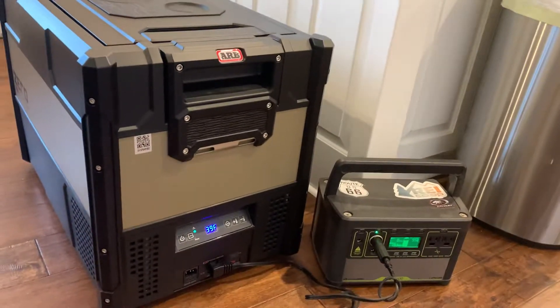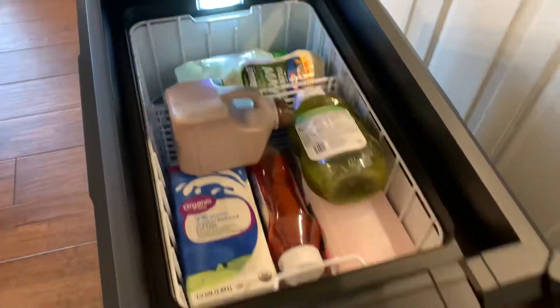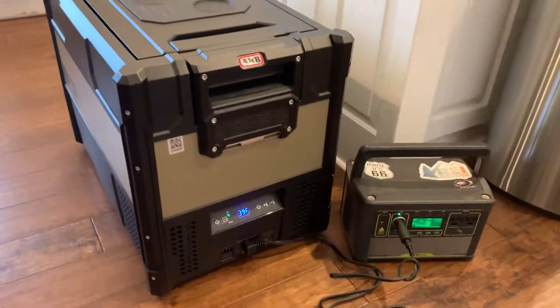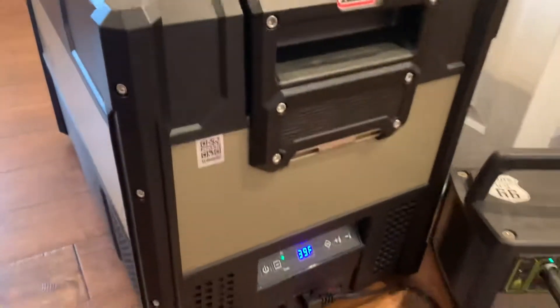It's about 72 degrees inside, and I did put a variety of things inside here just to kind of pretend we have food in there, because I'm sure that helps keep the temperature down — kind of like having ice blocks in a cooler — so it's more realistic.